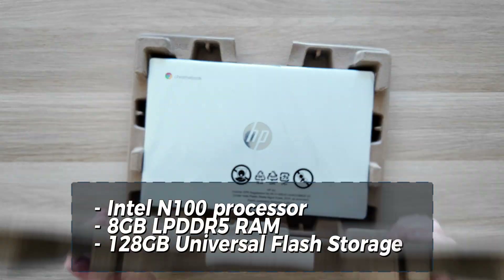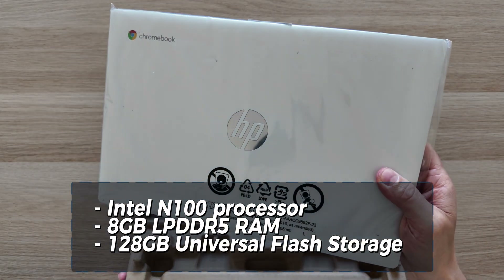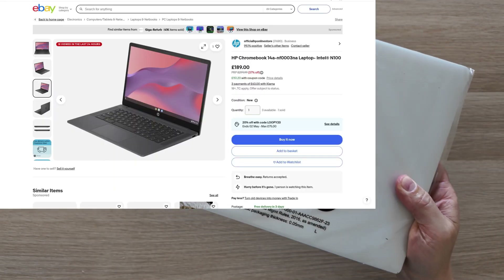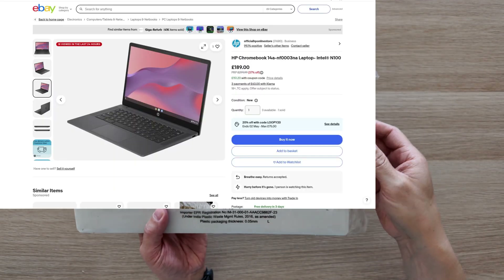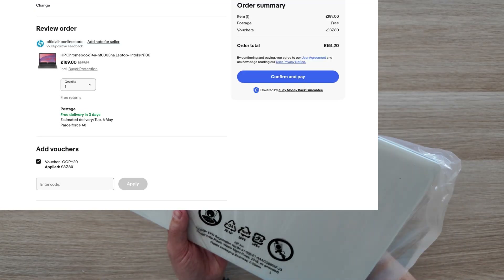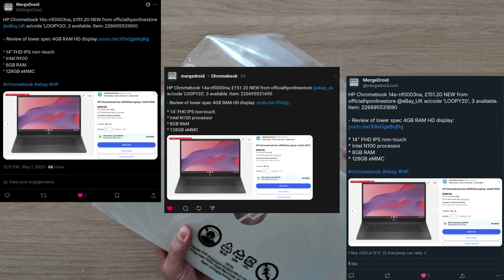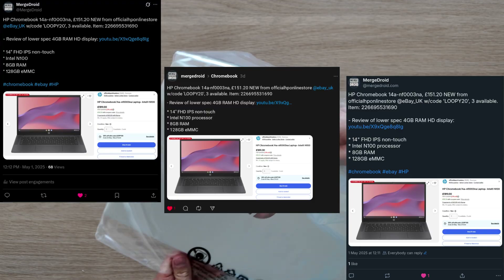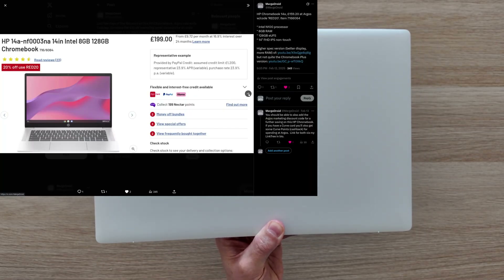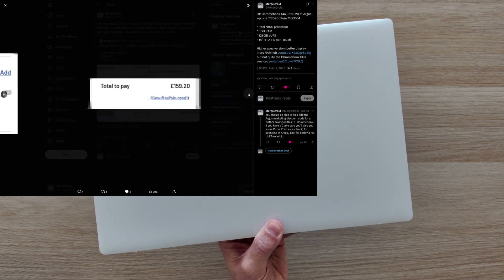This one has the Intel N100 processor, 8GB of low power DDR5 RAM and 128GB of eMMC storage. I paid just £151 — that's about 200 US dollars — brand new, from the official HP online store on eBay UK. You may have seen the deal I posted on X, Threads or BlueSky as there were multiple units available. I also posted earlier in the year when there was a decent offer on this one at Argos in the UK, so it's certainly one I'm going to keep an eye on.